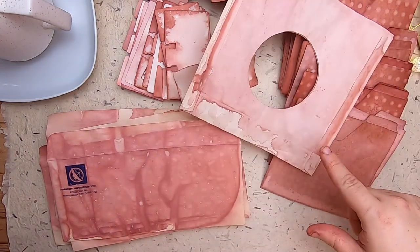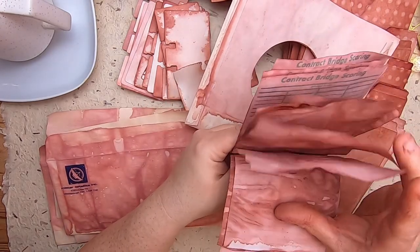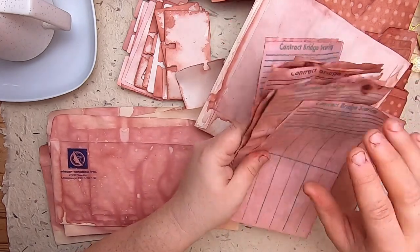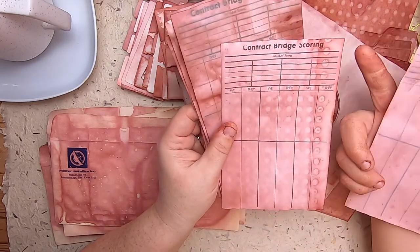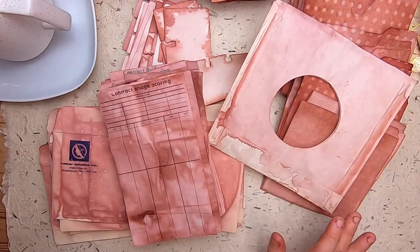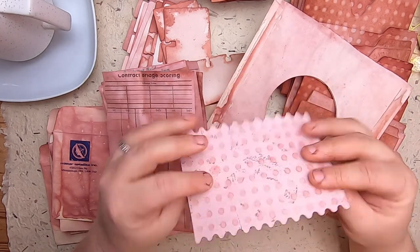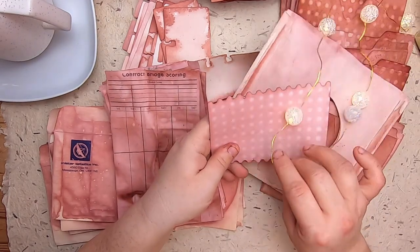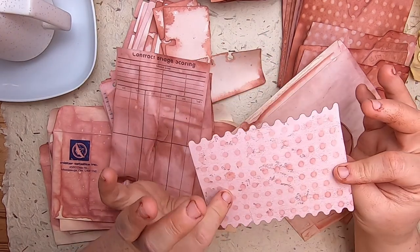I had one 45 record sleeve, and I found a bunch of bridge scoring cards - they're really neat. On some of them the black writing turned green and faded, which is so cool. I also just find anything random that I like - there was a cord that LED lights had been wrapped around, so I just grabbed that and added it to the pot, and it turned out cool.